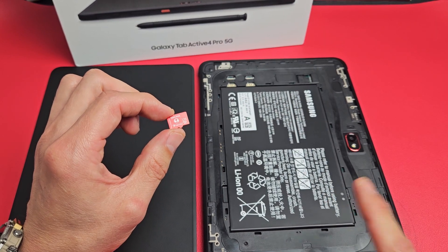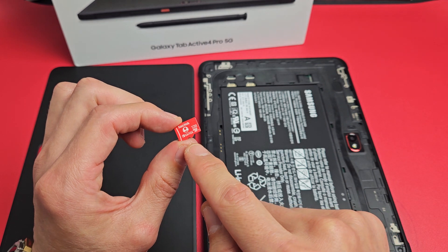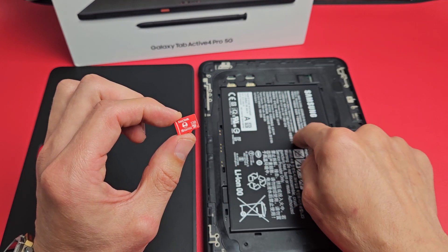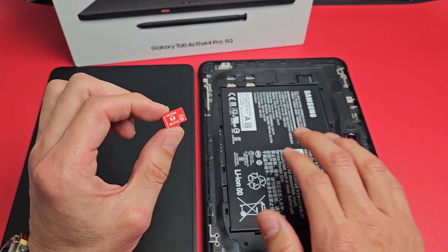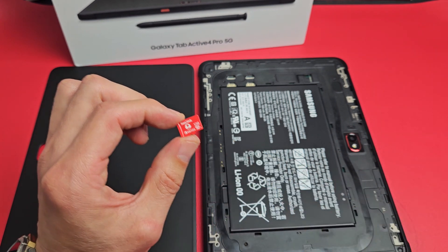Here's the Samsung Galaxy Tab Active 4 Pro. I'm going to show you how to insert the SD card as well as format it after it is inserted into your tablet. Note, the max SD card size is 1TB — 1 terabyte — but I have a small 128 gigger here.